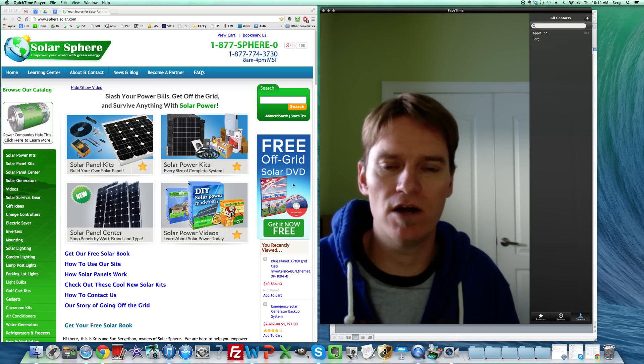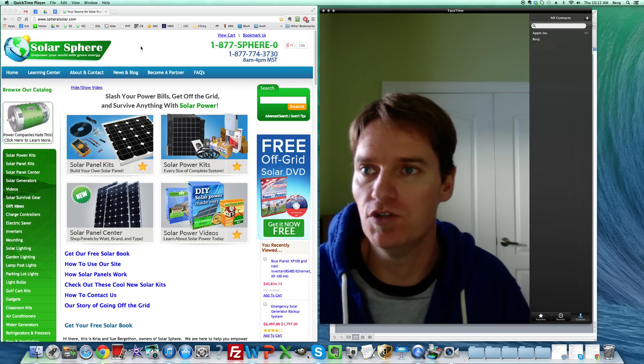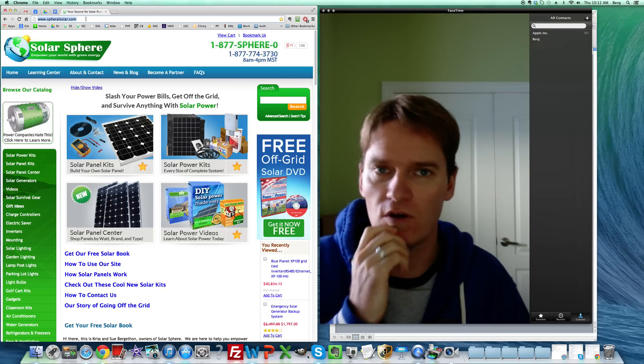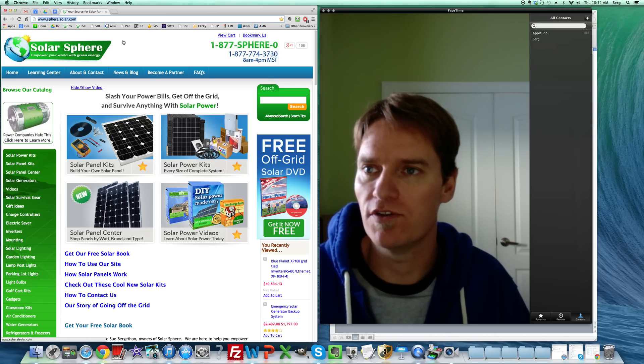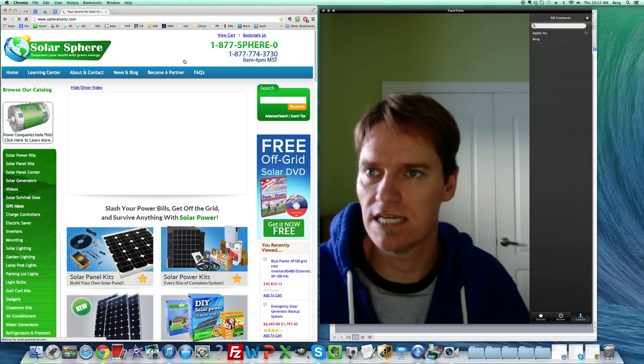We've got an easy way to do that on my solar site, so I'm going to show you how. You'll just go to spheralsolar.com — I'm going to put a link in the description of the YouTube video. That's S-P-H-E-R-A-L S-O-L-A-R dot com.